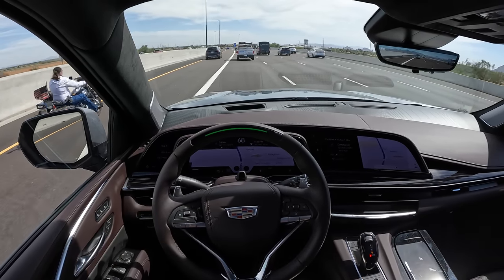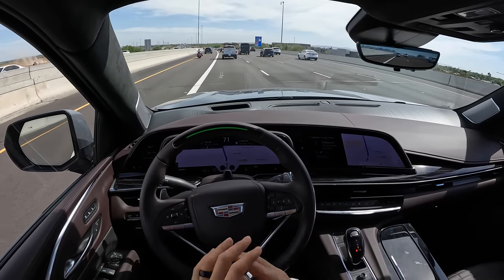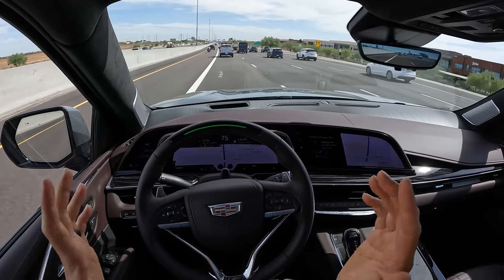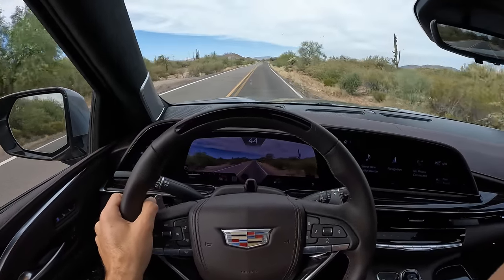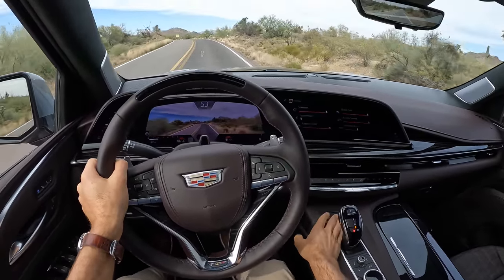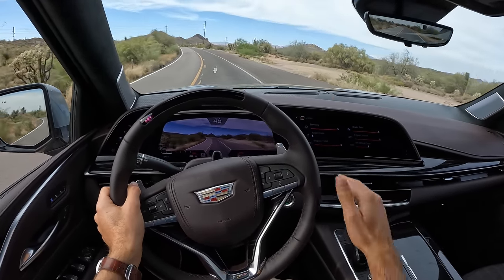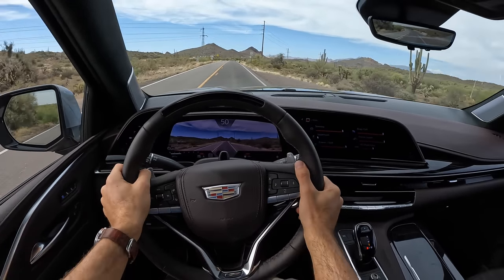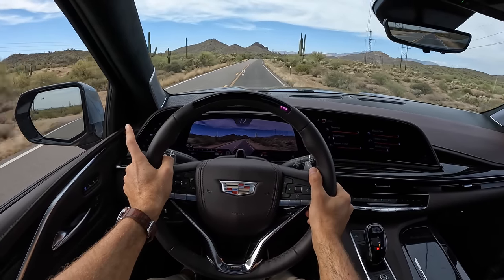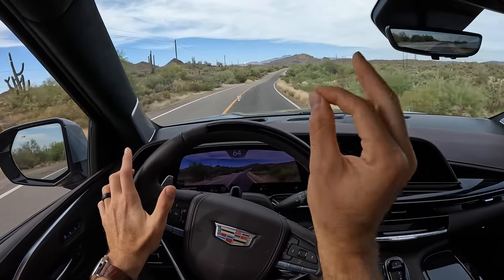Tow your 7,000-pound boat, bring along all seven passengers in comfort, use Super Cruise — I'm floored how good the Escalade V is at doing all of the Escalade-specific luxury comfort road trip stuff with some scintillating performance. Now let me find the V button — here it is in front of the shift lever, though it really should be on the wheel for push-to-pass power. When you press V mode it lowers the ride height by 0.8 inches and opens the baffles in the exhaust system — so you can hear this...